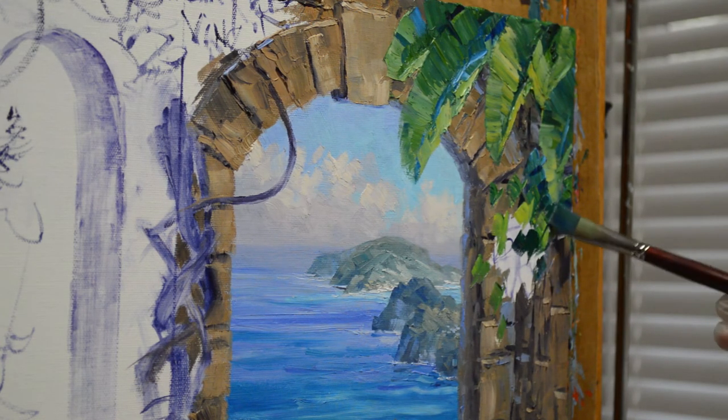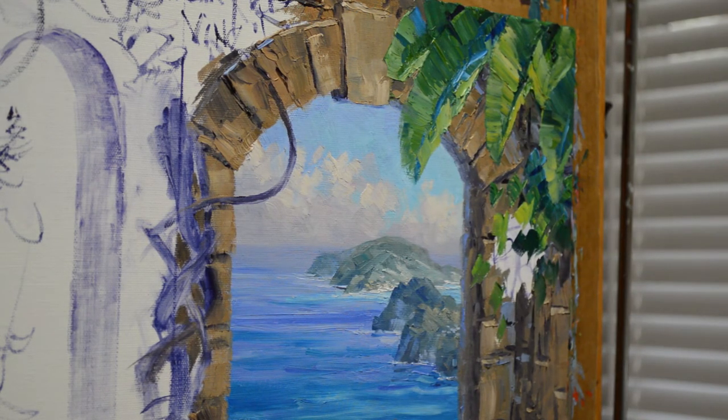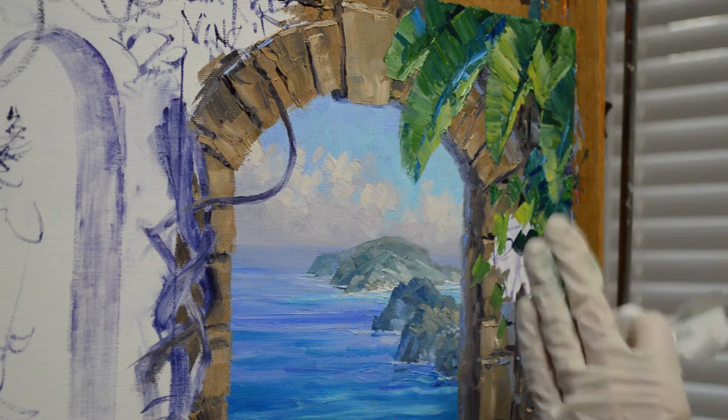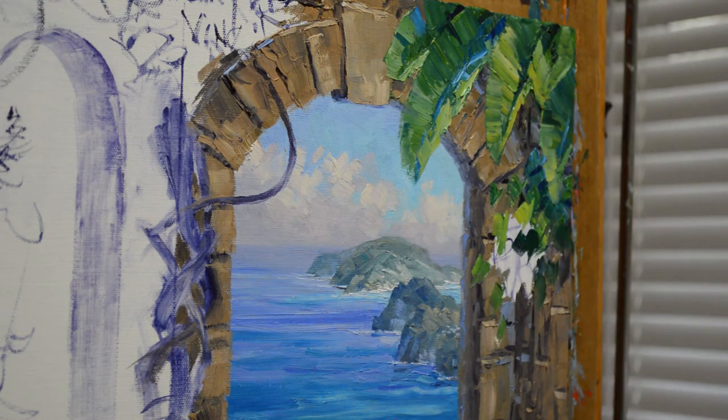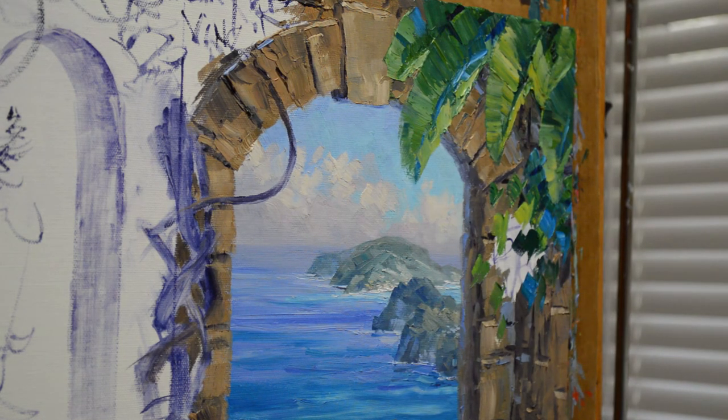Some darks in here — leaves underneath will be darker. There's a wall here that's coming forward so these are cascading over. I even use some mixtures of phthalo blue plus white; this gives me some coolness. Blues are cool, oranges, reds, yellows are warm colors, and cooler colors go back. So even when you look at foliage and the different greens, you have cooler greens that are back in the depth of the foliage or in the shadows.